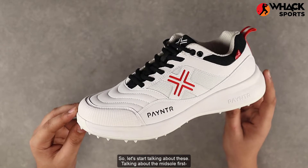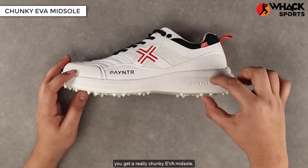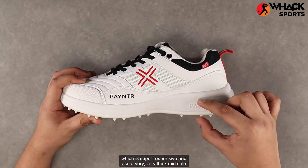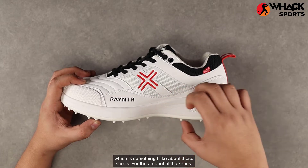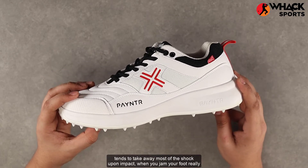Starting with the midsole, you get a really chunky EVA midsole which is super responsive and also very thick — something I like about these shoes. The amount of thickness, especially in the heel area, tends to take away most of the shock upon impact.